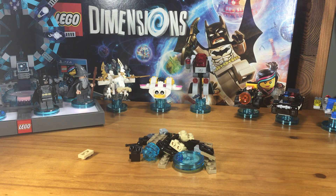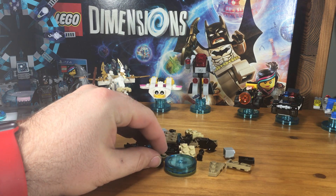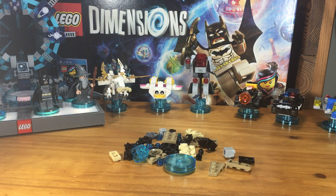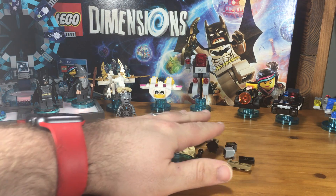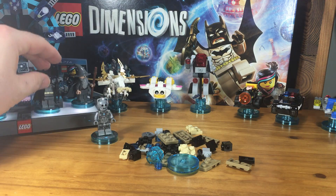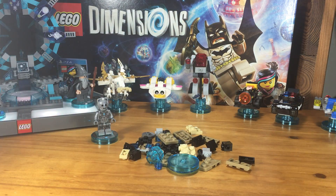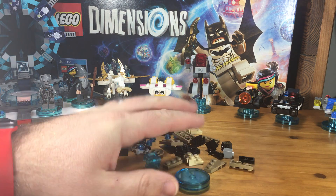Hey folks, it's Dan with Brixtalife.com and I am here and I'm about to build the Dalek. The Dalek comes packaged with the Cyberman in the fun pack that just got released during wave 3. The Dalek is super fun and a great enemy from Doctor Who and it's going to be awesome.